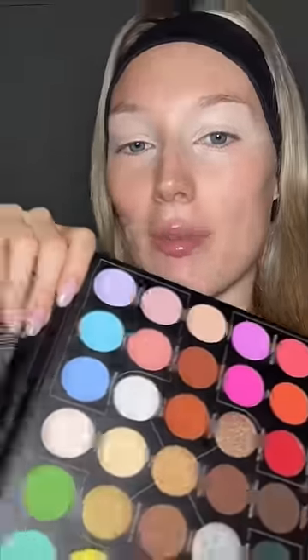My new collection kind of gives me cotton candy vibes. I'm gonna use shade The Hamptons from my 35-pan palette to start — oh, she's pretty! Okay, now I'm gonna go in with shade Scrunchies — we all know where that name came from. Now I'm gonna dip into shade Brandon and put that on the outer crease.